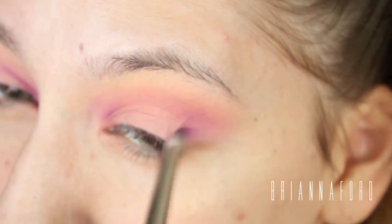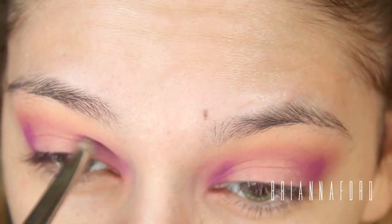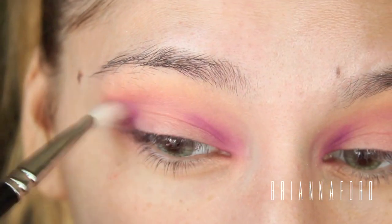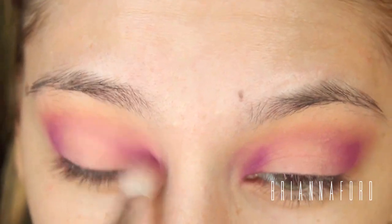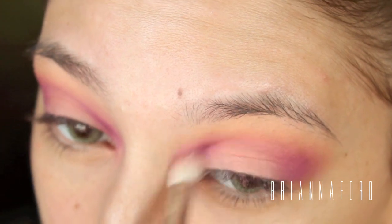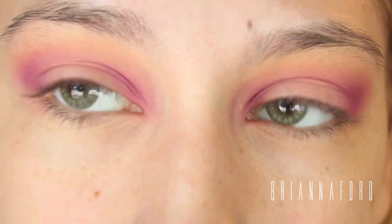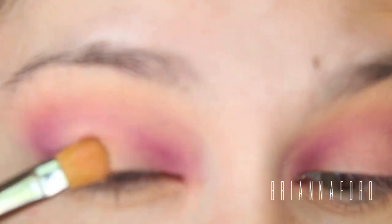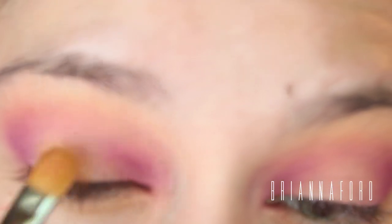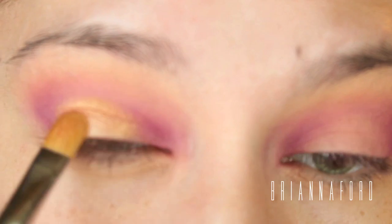To intensify that purple even more, I'm using the same purple with a pencil brush so I can get it really precisely where I want it, placing that on the outer and inner corners. Then with my blending brush I'm connecting that in the crease and blending it out for a nice smooth intense purple look. I'm also going to be adding some gold eyeshadow right in the center of my eye where I didn't put any purple, intensifying the gold little by little for that nice intense gold shadow.